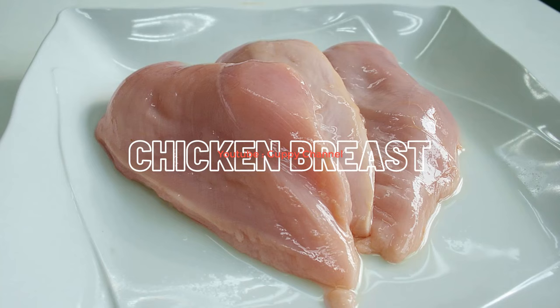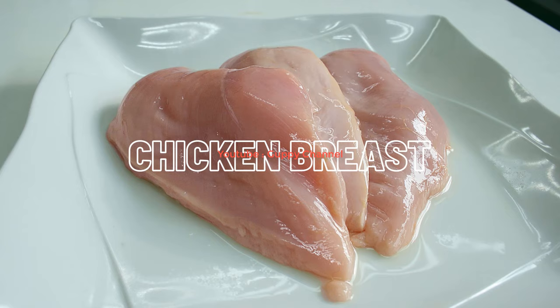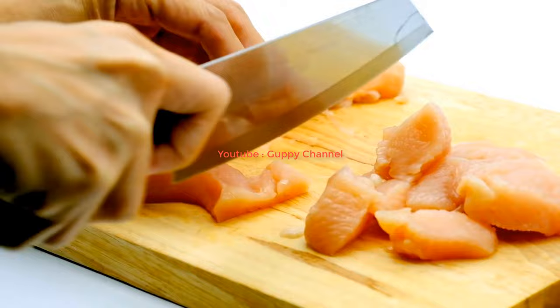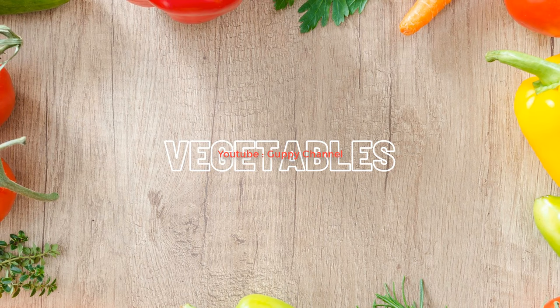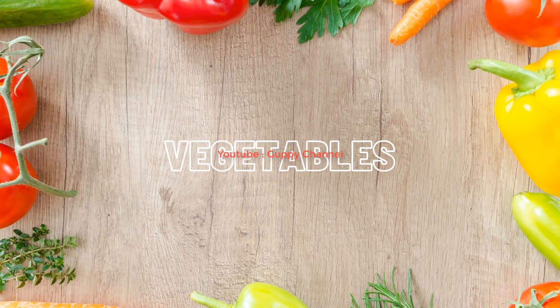Chicken breast is a great choice when you want to feed your adult guppies with high protein food. Chicken breast has a low fat content of 5% and high protein content of 62%. It contains lots of minerals such as calcium, cobalamin, magnesium, and iron, and is rich in vitamin B6. Boil the chicken breast and chop it into small pieces before feeding.